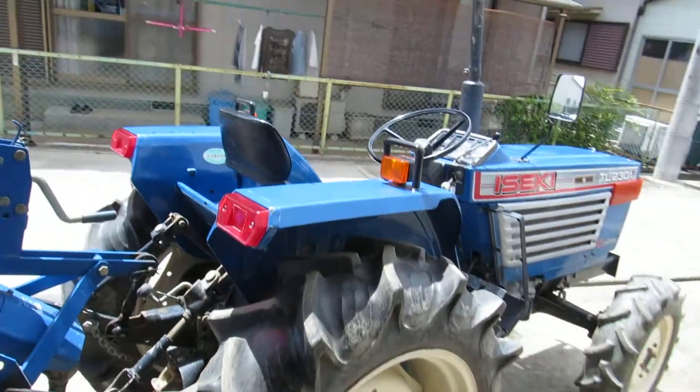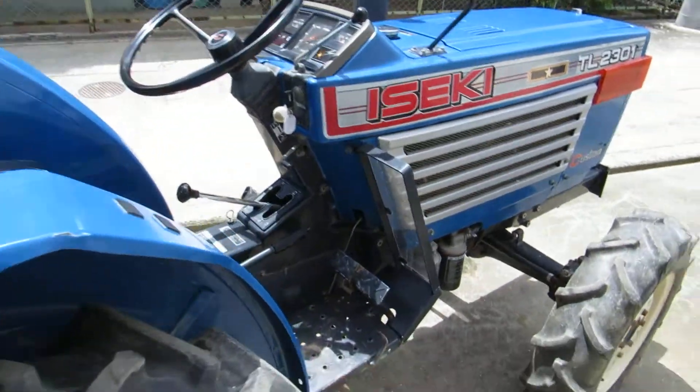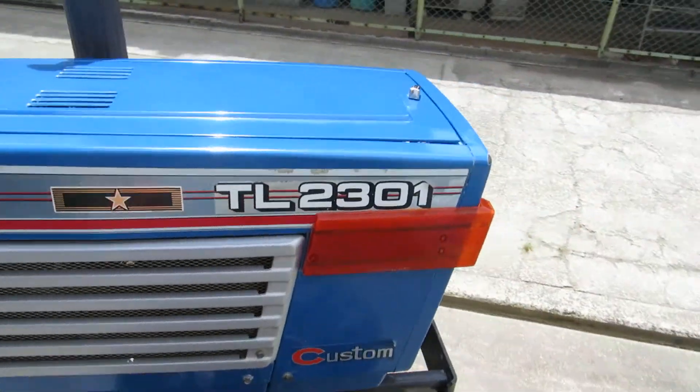This is the back tire — very good condition. Joy for the eye.